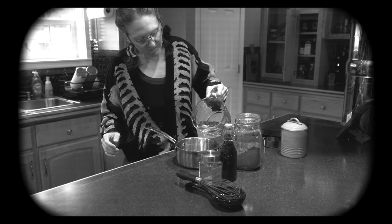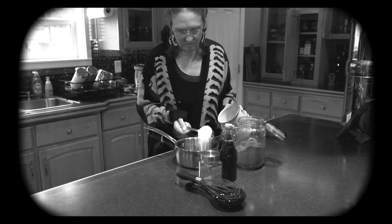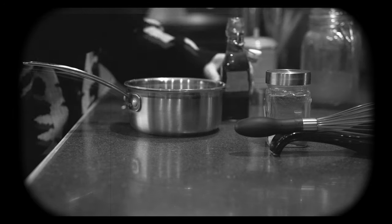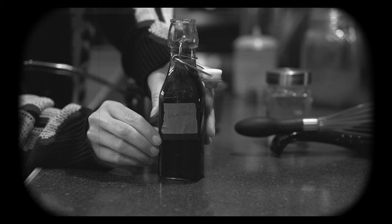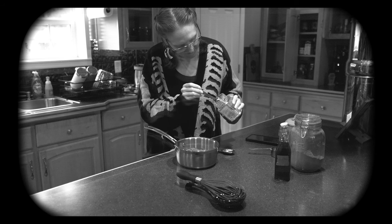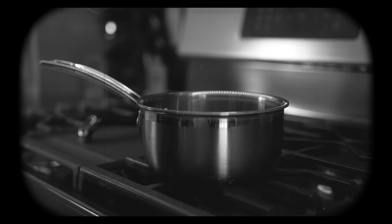We're gonna begin by adding one cup of water to our small saucepan. Add a quarter of a cup to a half a cup of organic cane sugar. Add one cup of cocoa powder. Add one teaspoon of vanilla — this vanilla is special because it's a home-brewed batch. Last but not least, an eighth of a teaspoon to a quarter of a teaspoon of Himalayan salt.